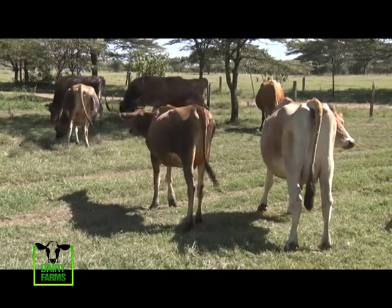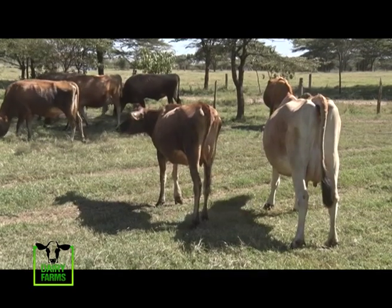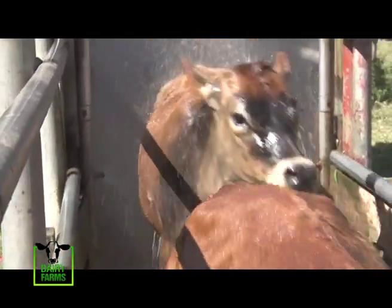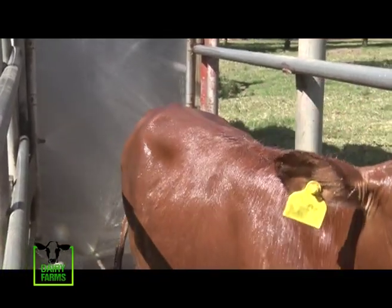ECF, or East Coast Fever, is a serious, often fatal cattle disease caused by a protozoan parasite transmitted by the brown ear tick. This disease kills up to a million cattle per year in Kenya. Olerai Farm has its own cattle spray day, and the cows are sprayed during the morning hours and they seem to enjoy it.